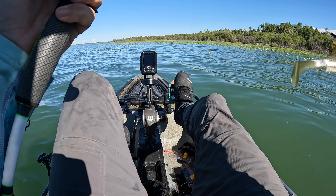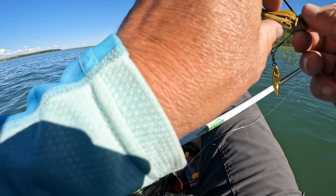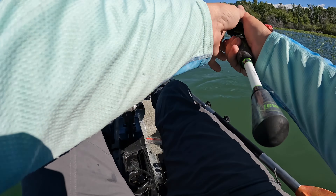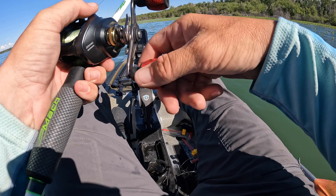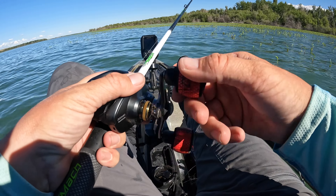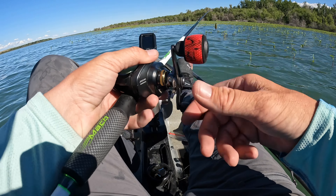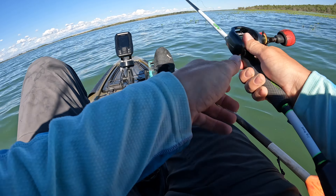That was a pretty fun bite. I've never used this bait before, but I knew the color would get bit. When I first started fishing this lake I was using gold tubes and they were just like boom boom boom boom. But nothing of size — basically you throw a tube just to get bit.